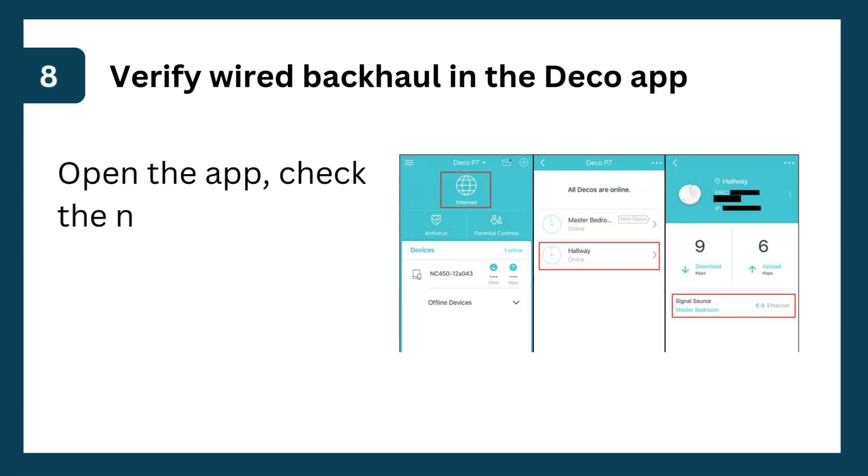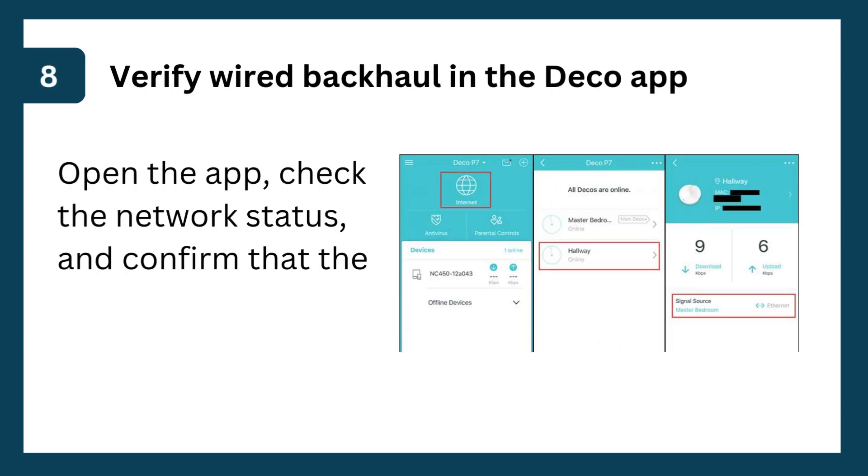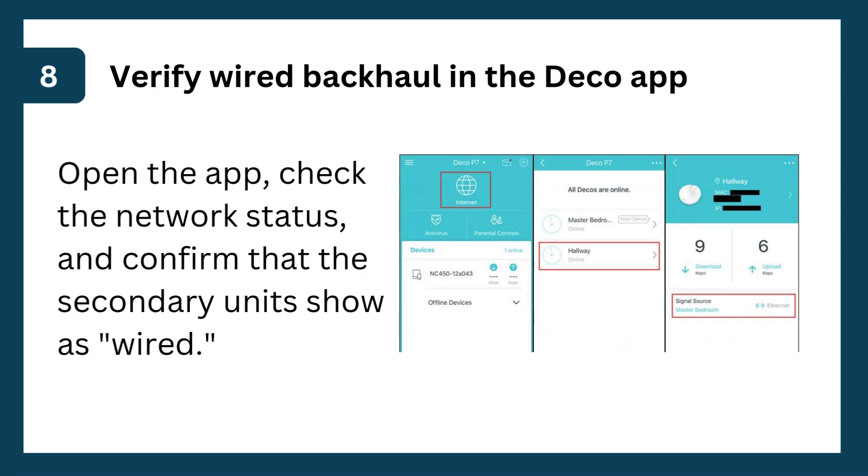Step 8: Verify wired backhaul in the Deco app. Open the app, check the network status, and confirm that the secondary units show as wired.